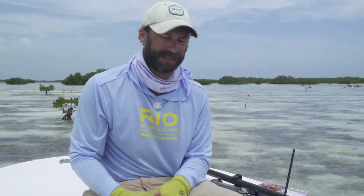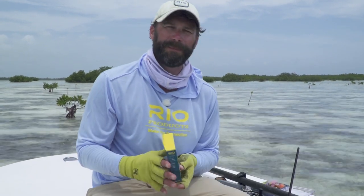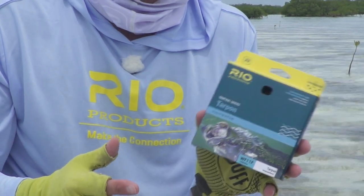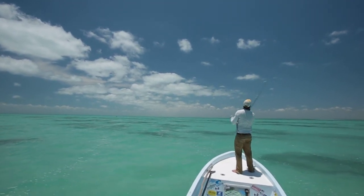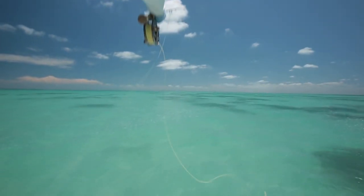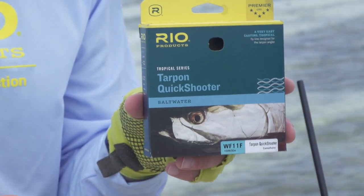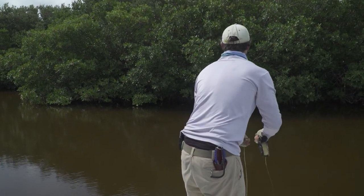For 90% of my tarpon fishing I'm going to use our standard Rio tarpon line. It's got a medium-length belly of about 38 feet and excels at a wide range of applications and conditions. When conditions get more specialized, I move to different lines to cover that other 10%. One of those is the tarpon quick shooter — it's got a very short, fast-loading head that works really well at distances under about 50 feet, loads quickly, and turns over in tough breezes.